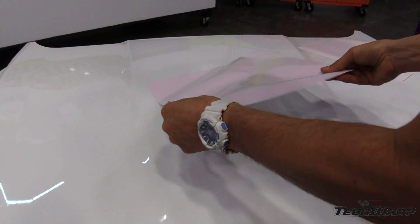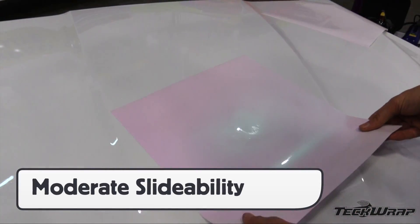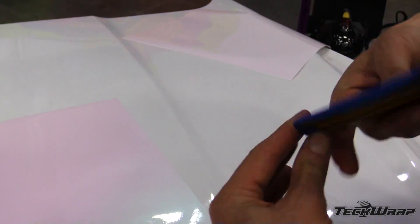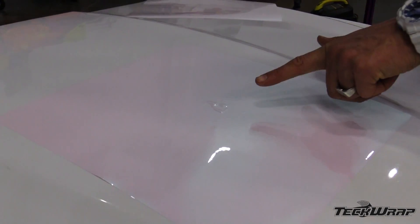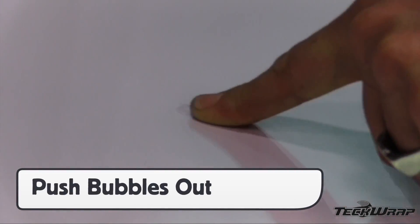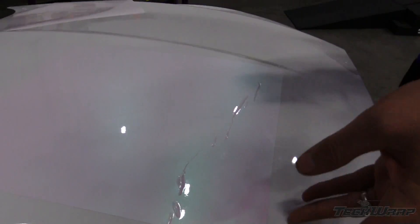The wrap film has moderate slideability and fully adheres to the surface once it's squeegeed. Use a new buffer to help minimize scratches and squeegee in overlapping strokes. If bubbles occur, moderate-sized ones can be pushed out with a finger or palm. If wrinkles occur, the film can be picked back up and heated gently.